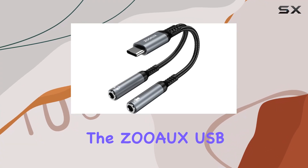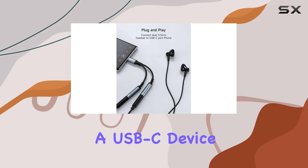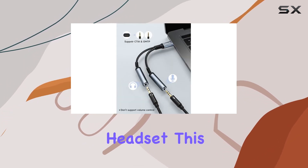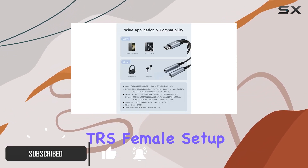Today we're diving into the Zoos USB-C microphone adapter, a game changer for anyone with a USB-C device looking to connect their trusty dual plug gaming headset. This adapter features a USB-C male to dual 3.5mm TRS female setup, catering to both audio and microphone needs.